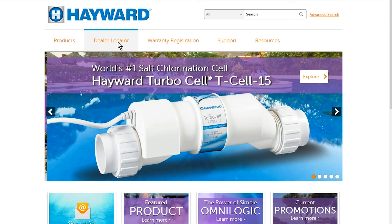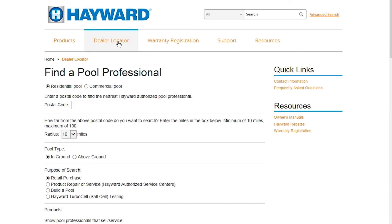For operation, maintenance, and troubleshooting, a second video is provided. For professional help and service, go to Hayward.com and select 'Dealer Locator,' which you will see directly below the Hayward logo and to the right of 'Product.' Next, provide the postal code of where the system is installed, as well as: 1) search radius, 2) pool type, and 3) product repair and service.